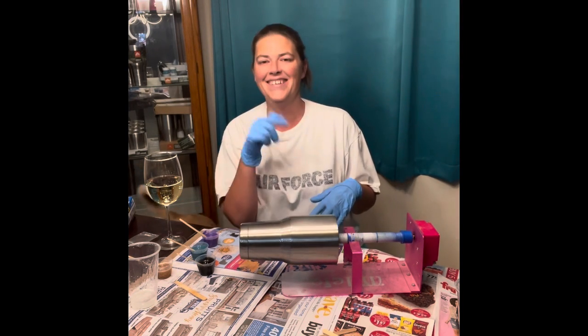Hi everybody! Welcome back to my channel. My name is Megan. I normally do Stitch Fixes, but today I'm actually gonna do a custom tumbler for you. I have my nephew Jason — he's off to the side, he's gonna be doing the camera for me. So everybody grab your glass of wine and let's make a tumbler.